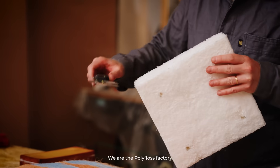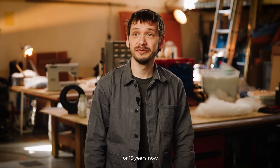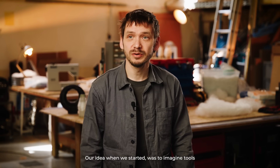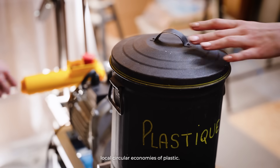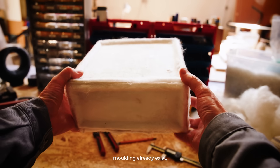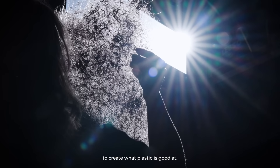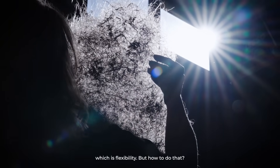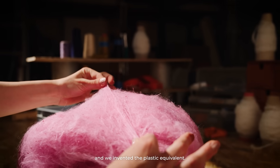We are the Polyfloss Factory — a team of designers and engineers dedicated to developing this technology for 15 years. Our idea when we started was to imagine tools to create local circular economies of plastic. If bricks, panels or solid molding already exist, there wasn't any process out there to create what plastic is good at, which is flexibility. We got inspired by cotton candy and we invented the plastic equivalent.